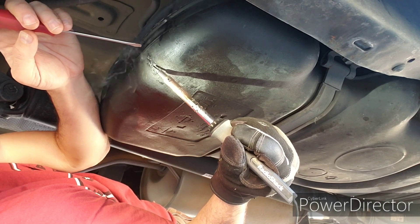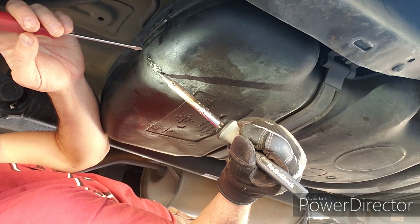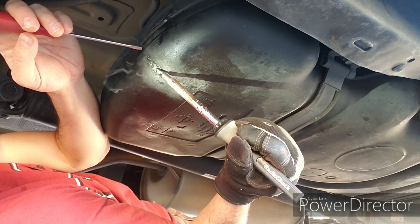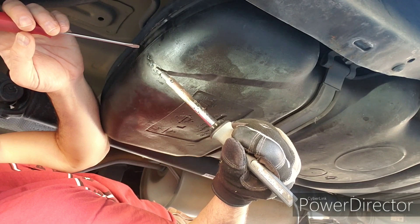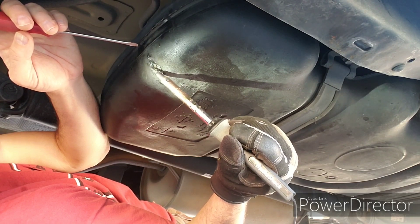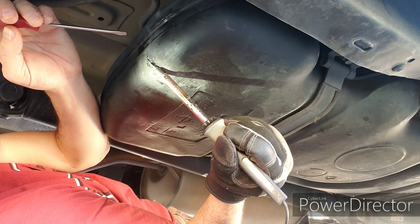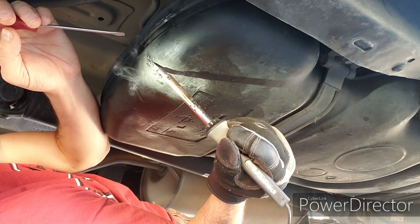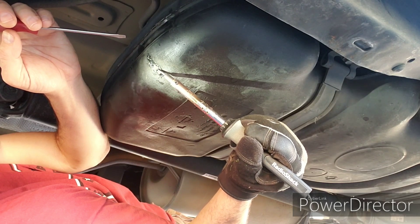Right now I'm just trying to do the best I can to get that hole filled in and try to feather the original plastic from the tank with the plastic from the bottle so that it makes a good seal and gives it some hopefully decent strength.